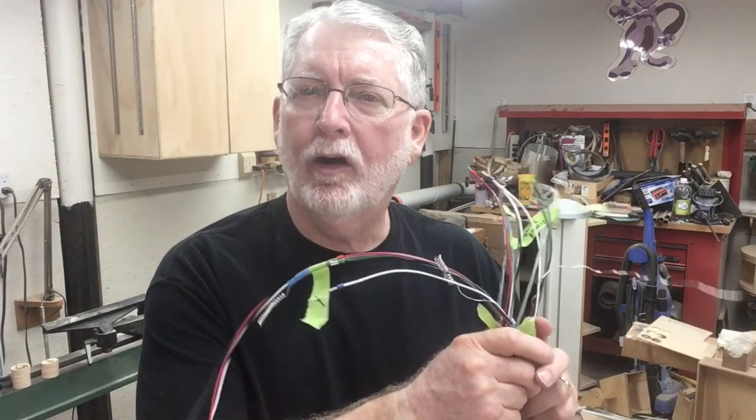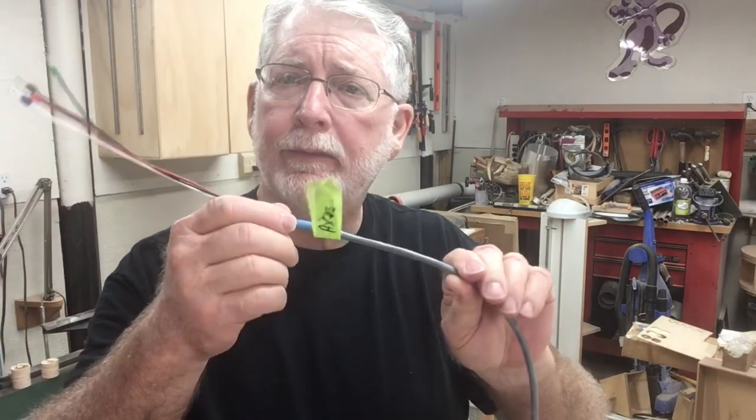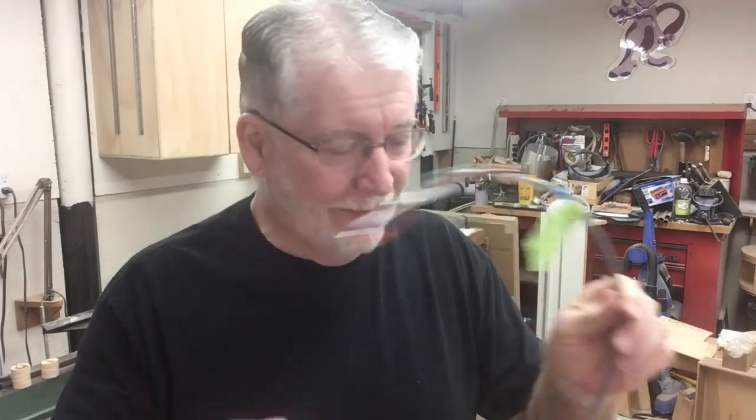Now that everything is wired up on the CNC side, we have to take all these wires and put them into the controller. Along the way I marked each of the wires so I know where they go — otherwise you're going to have a mess to sort out. Each of the wires was marked as I unrolled them, and keeping those markings was very important to be able to put this last step together.